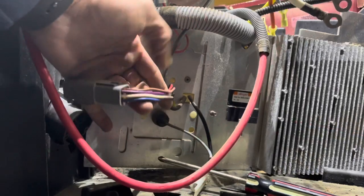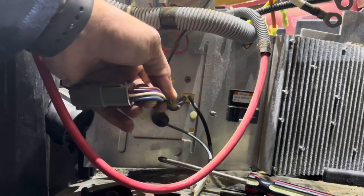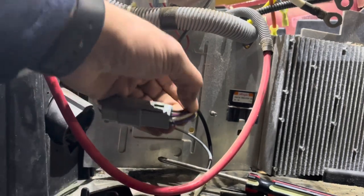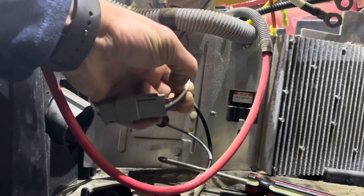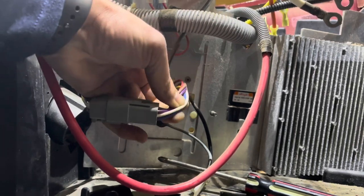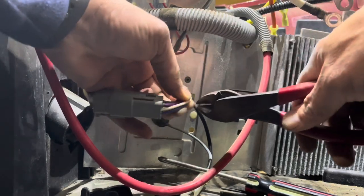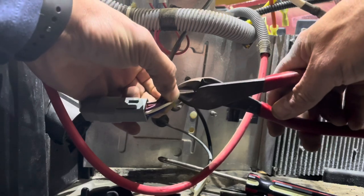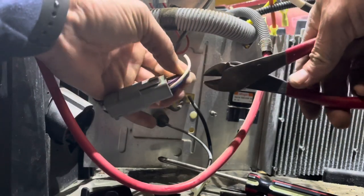Grab this wiring harness that goes to the OBC and we're going to cut it back, leaving a little bit of room so we can reuse that OBC if someone needs it. I'm going to take the blue and the white wires that are going into the OBC and jump them here. The best way to do that is to leave enough room to be able to jump them together, then go ahead and snip all of these.